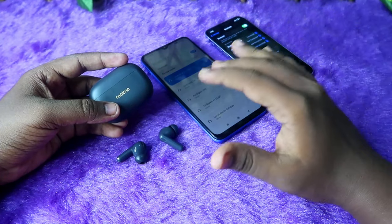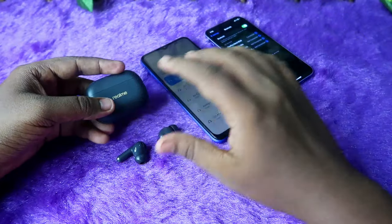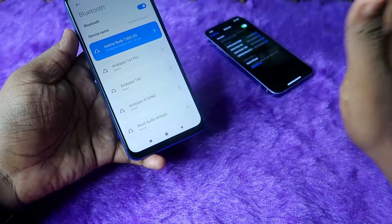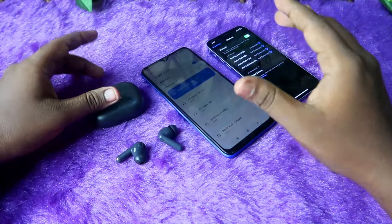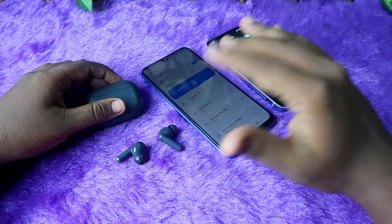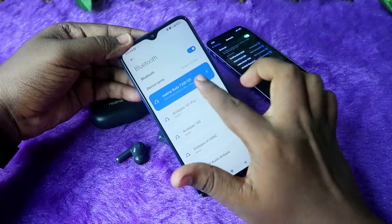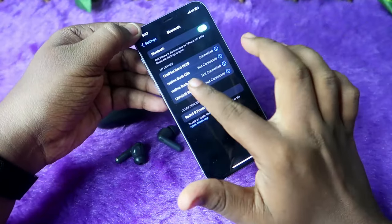To do this, first you need to connect the Realme T300 earbuds to two devices. Whichever two devices you want to switch between, you need to connect to both. I am currently connected to the Android smartphone.